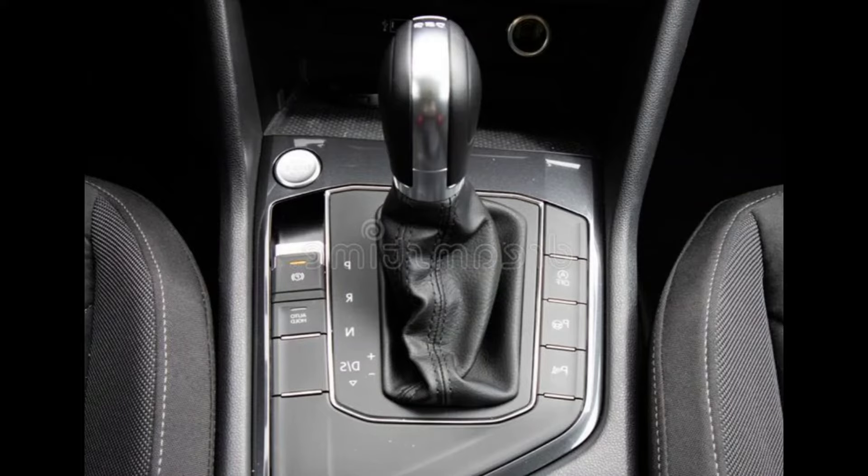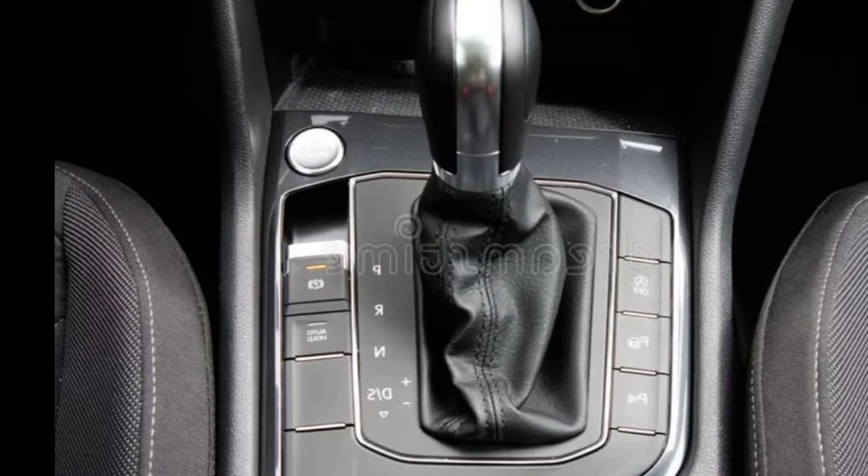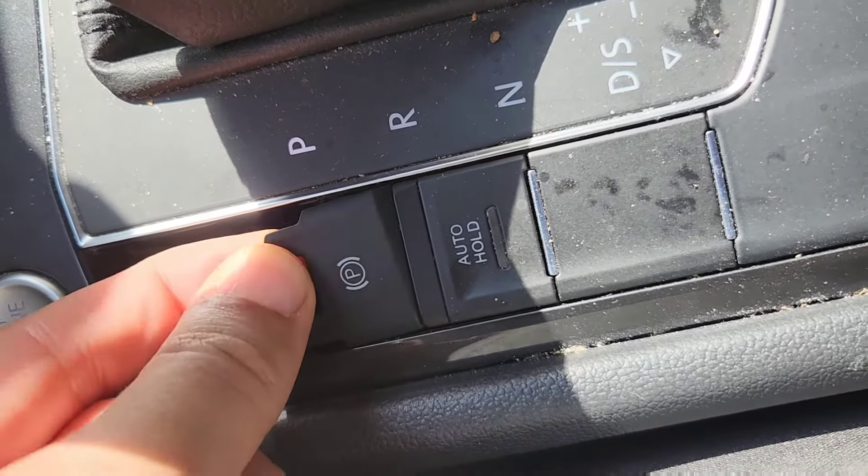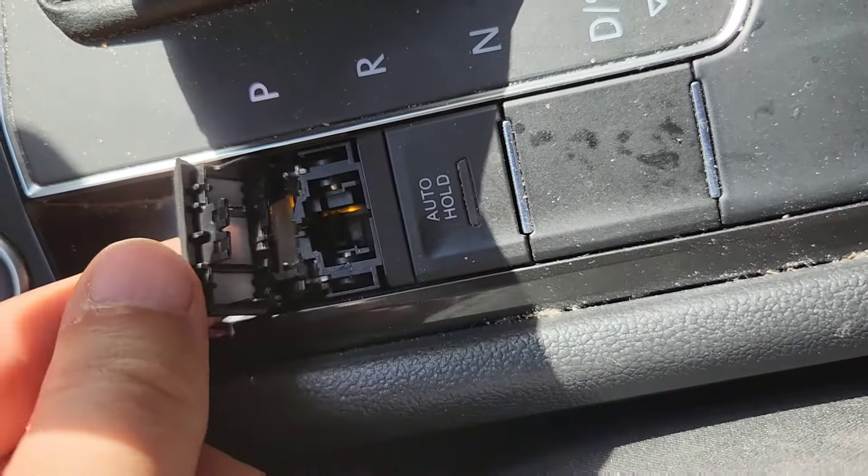Hi guys, this is my Tiguan console. The electronic handbrake button broke down. I went to the garage and they asked for $400 to fix it.